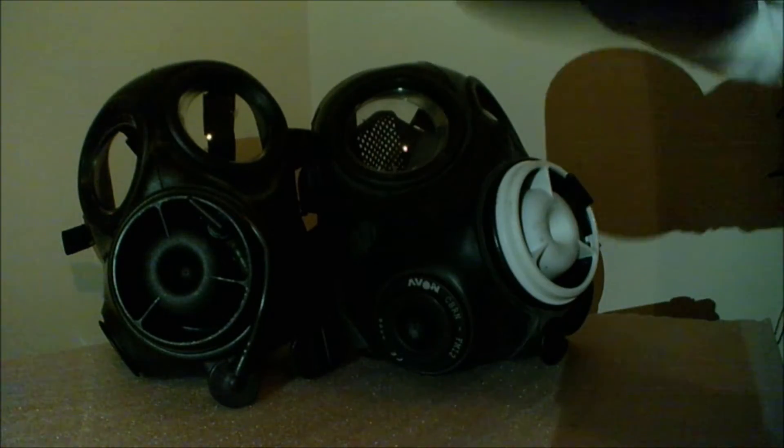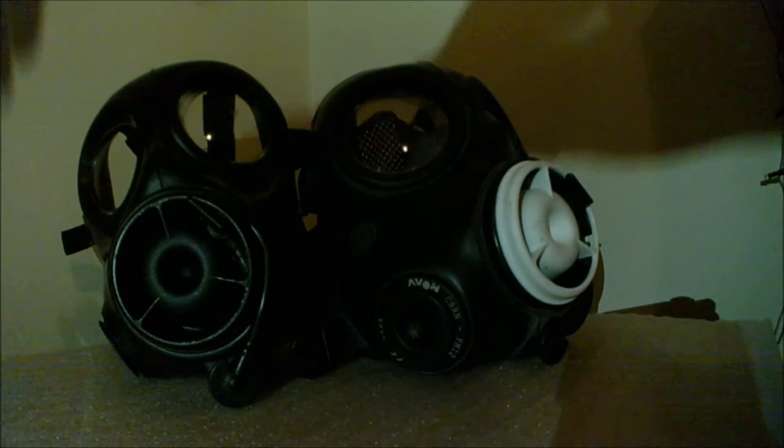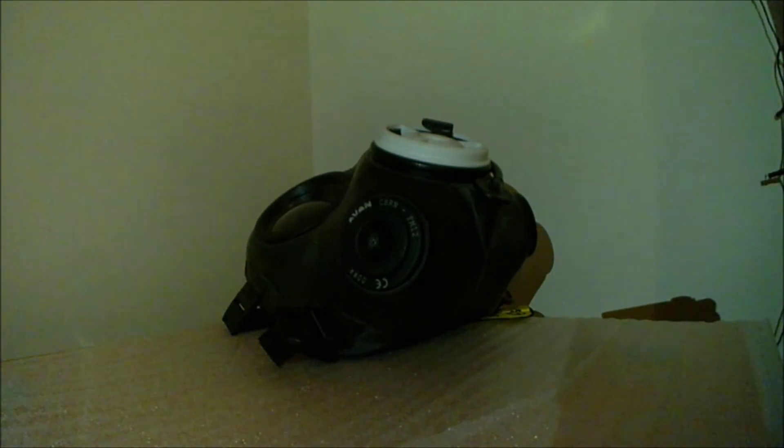My black FM12 came with a PS10 filter, which I believe was actually made for S10 respirators, so I'm not entirely sure if this is correct. The black FM12 was ex-British police, which is why it has writing on the side — I'm guessing to track when it was issued and to whom, like a lot number. Here it is with the filter on — it looks pretty cool.